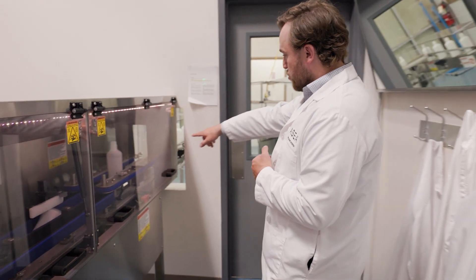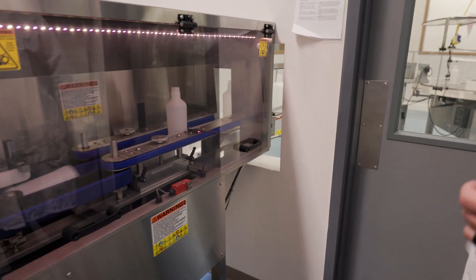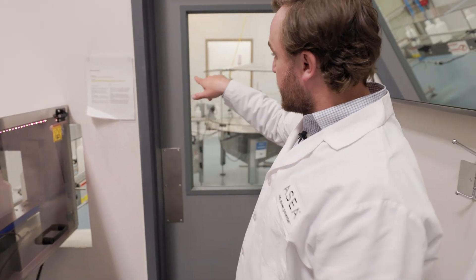That bottle then passes through and it's placed onto the conveyor and it goes into the fill room. We're going to go into the fill room now. We'll have to put our hairnets back on because it's a clean room. So we'll head on that way right now.